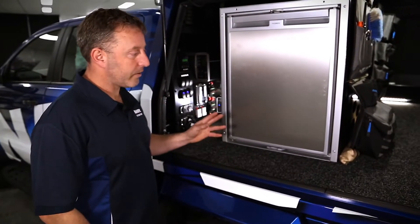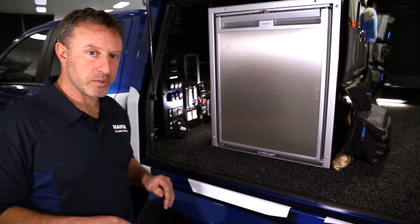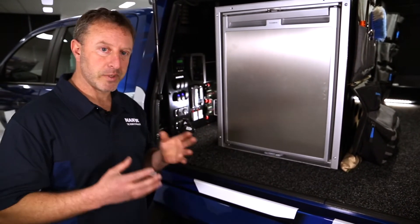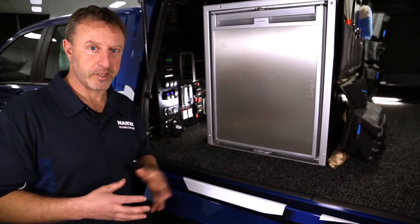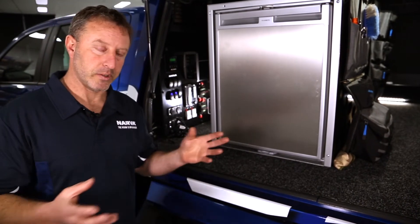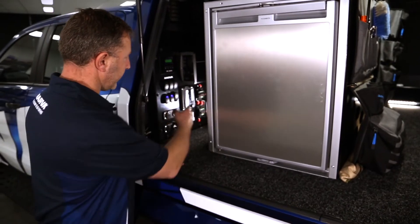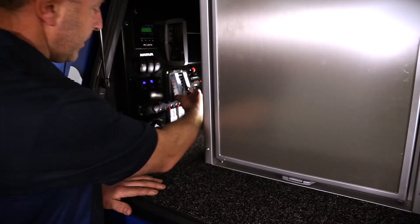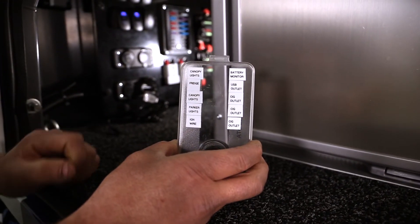What we have here in the NAVA Raptor is an example of a fuse box setup. The reason why we fuse everything is to make sure that the circuits we're running are protected. If we have a short circuit, it can produce heat, which can in effect cause a fire. Or if there are any surges in the electrical system, the fuse will protect the accessories and everything we've fitted. If you have a look over here, we have a fuse box — everything is individually labeled, and we're running the appropriate fuses for the purpose.